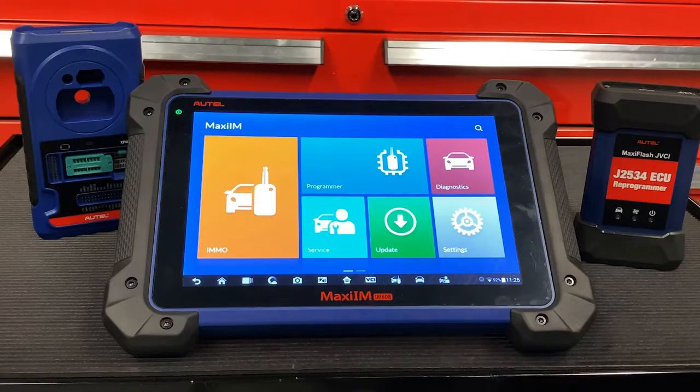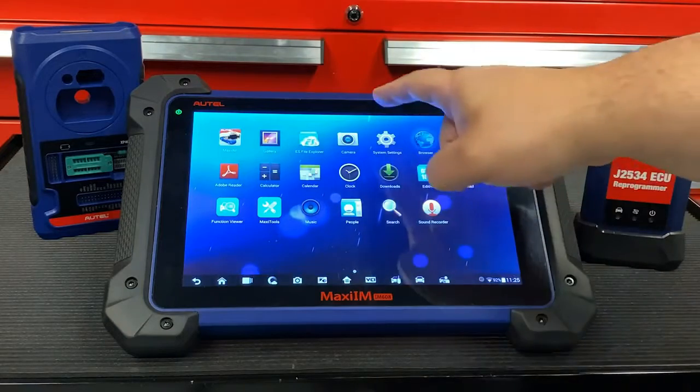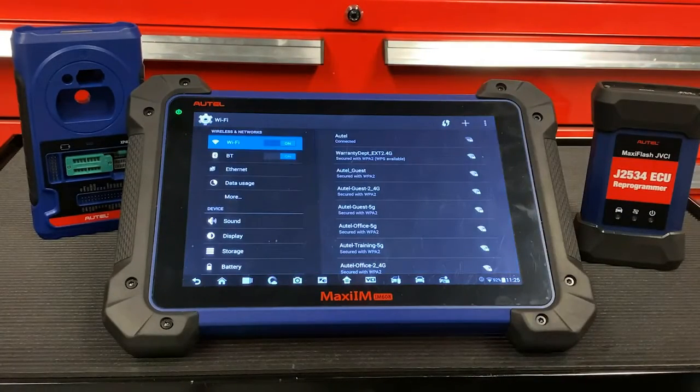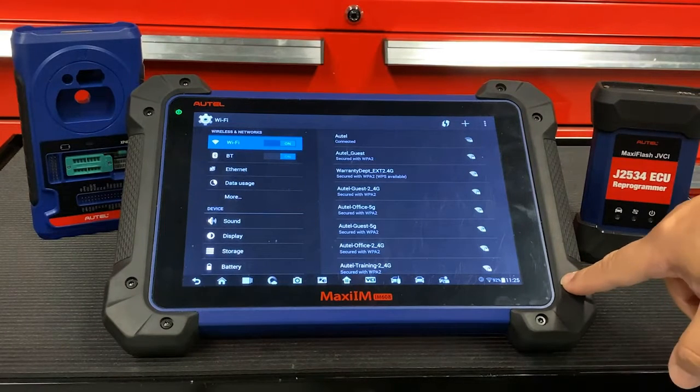It's very important to make sure our tools are fully updated. In order to do this, hit the home button at the bottom of your screen, then select System Settings. It'll automatically highlight the Wi-Fi option. Please make sure you're connected to your RIDOS router or any mobile device.